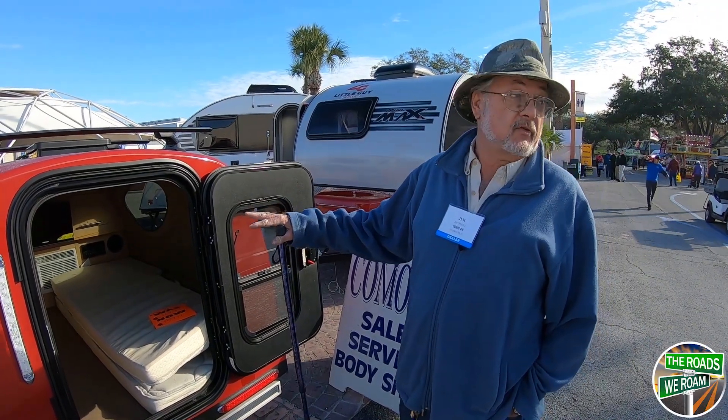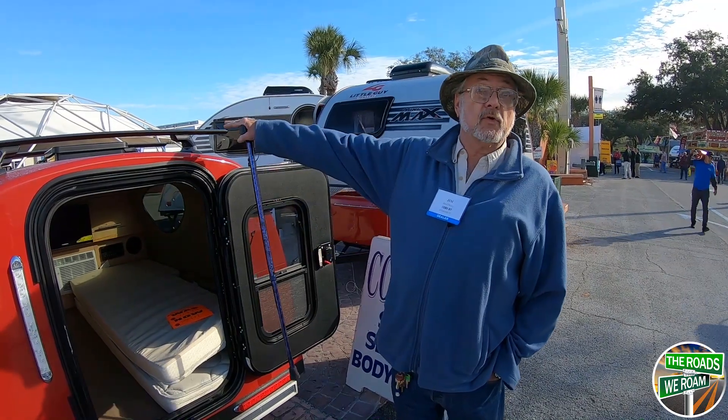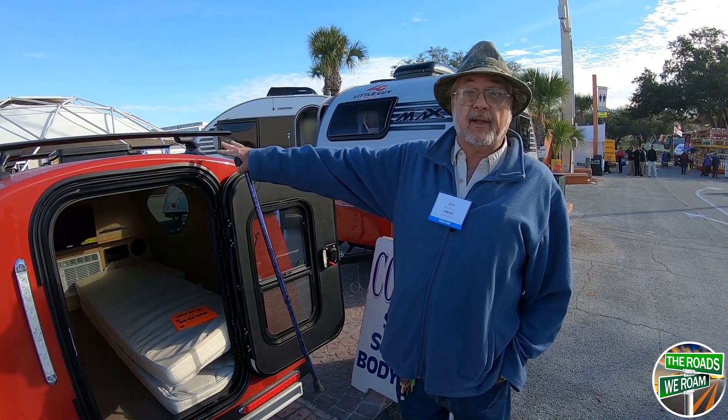It has air, television, and a stereo. It also has a little storage place on the front where you could put an ice chest or something like it.